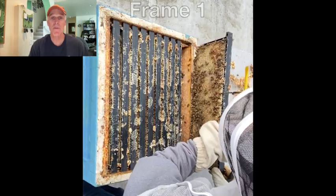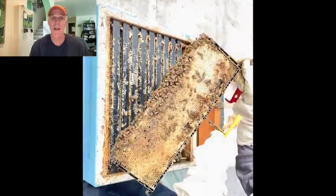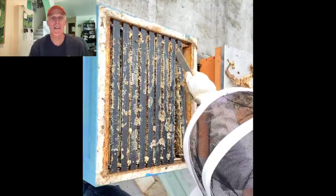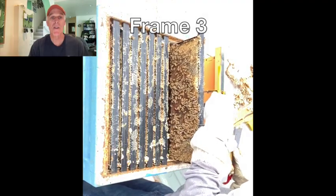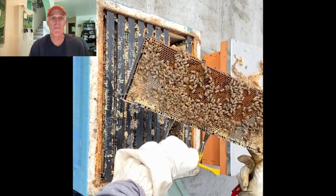In the top box, the first frame is completely filled with syrup from last September. One side is capped, the other is uncapped — they're rehydrating it and feeding it to the brood. The second frame is nearly identical; I already know they don't need any more syrup. Both sides of the third frame are filled with pollen, ringed with syrup — a perfect food frame.